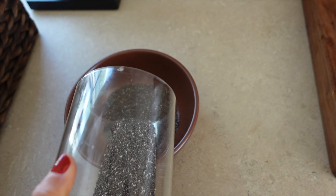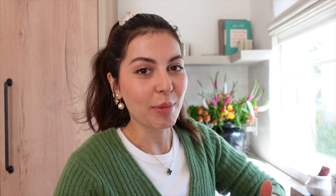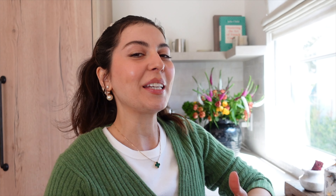First I put in the chia seeds — just a generous amount. Chia seeds in the morning are so healthy for you; they're high in fiber and they coat everything that you eat after. I know that I feel amazing when I have chia seeds in the mornings and it keeps me so full.